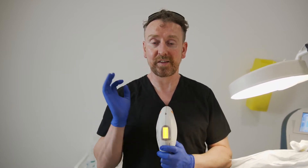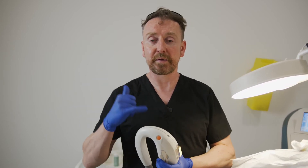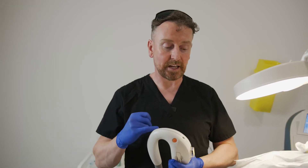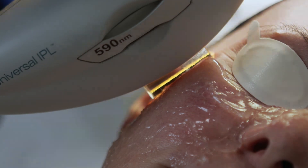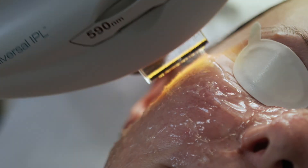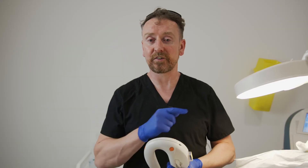The main chromophore here is absolutely 100% going to be the hemoglobin. Again, when I'm treating for flushing and redness, I tend to split my pulse in three. In the next shot, we're going to slow it down — at least my cameraman's going to slow it down — so hopefully you'll be able to see those three individual pulses firing, but the patient will only experience it as a single shot.